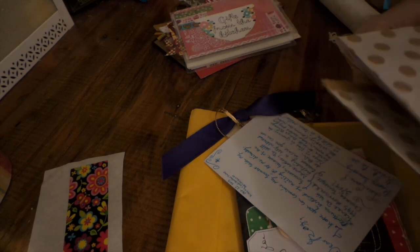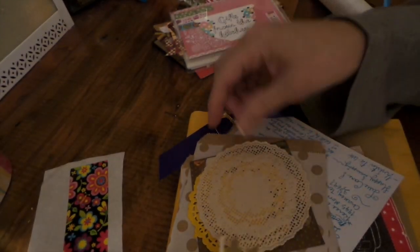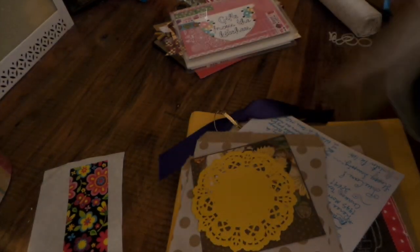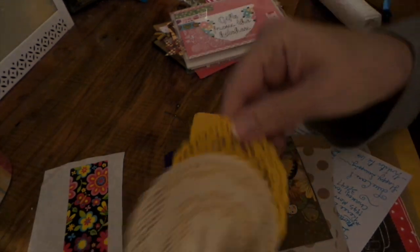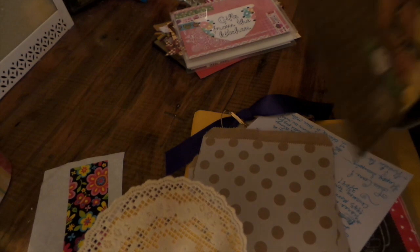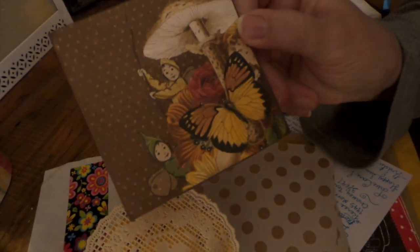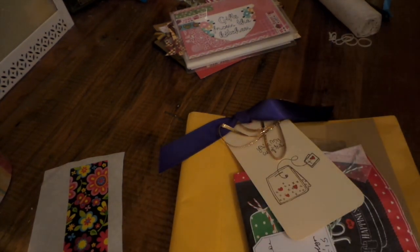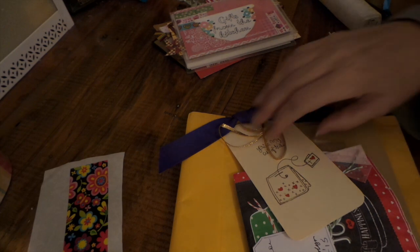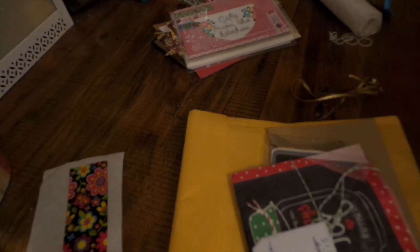From Robin there are some cute bags, little baker's twine, some pretty leaves — I can put those on my recipe book. That's really cute paper, or I could use it on cards. Thank you for that, Robin! And this is Kristen's card, plus a little tag from Eileen.